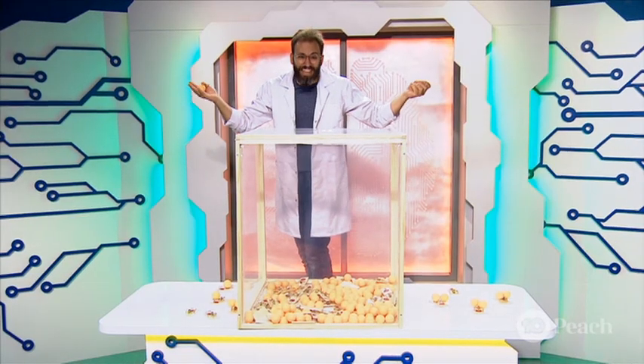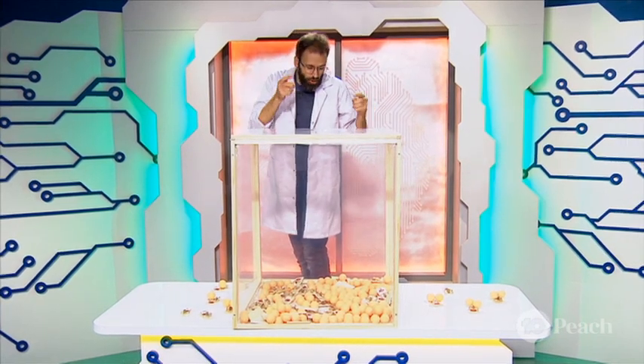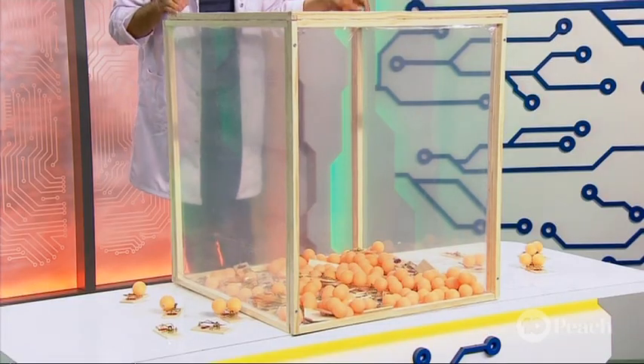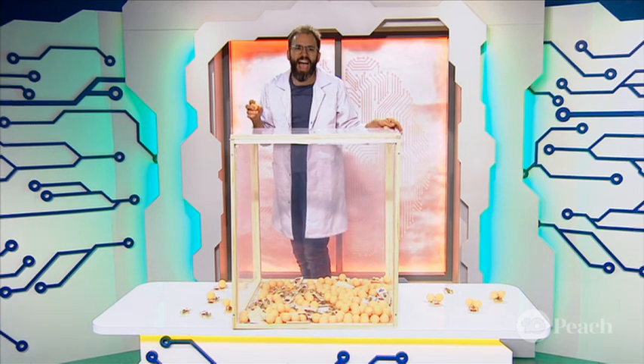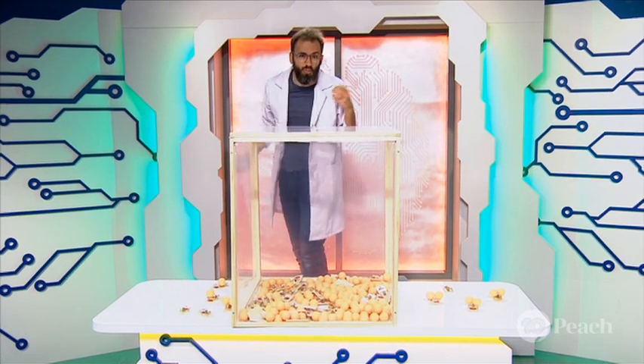Did you see that? In a matter of less than a second, that one neutron triggered another, another, another, all the way through. This is what makes nuclear reactions so powerful, but also so dangerous. A tiny trigger can lead to a huge outcome and a lot of energy released — or ping pong balls in my case.